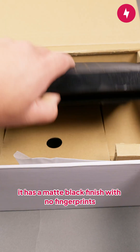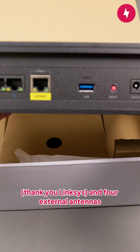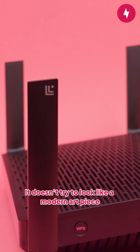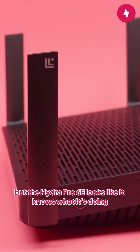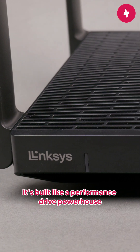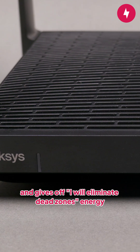Design-wise, it has a matte black finish with no fingerprints and four external antennas. It doesn't try to look like a modern art piece — I'm looking at you, Netgear Nighthawk — but the Hydro Pro 6E looks like it knows what it's doing. It's built like a performance powerhouse rather than a decorative Wi-Fi cube, and gives off 'I will eliminate dead zones' energy.